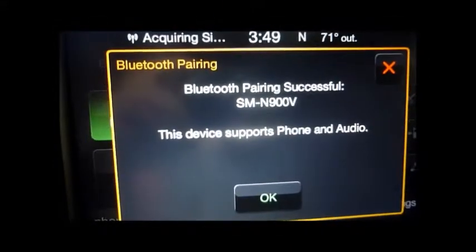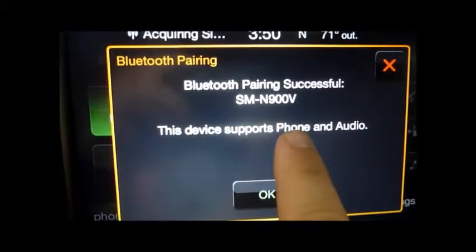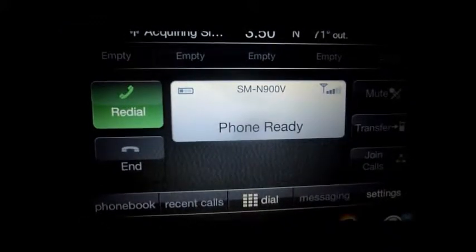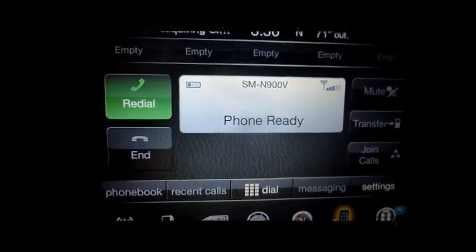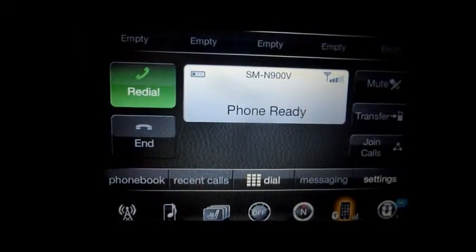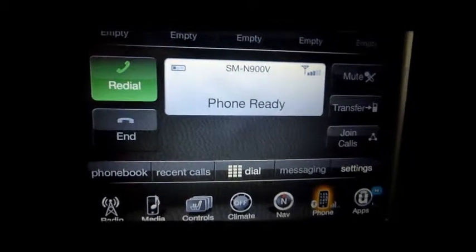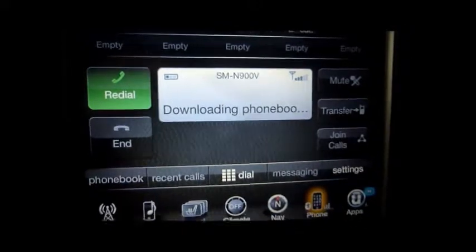We are going to click OK down here, and now it's paired. That's my device name — the SMN 900V — and this phone supports phone and audio. That means you can call people, which I'm going to demonstrate in a moment, and you can also play media over Bluetooth such as songs. This also works for Apple devices as well, and it can sync your phone book up, as you're seeing right now.